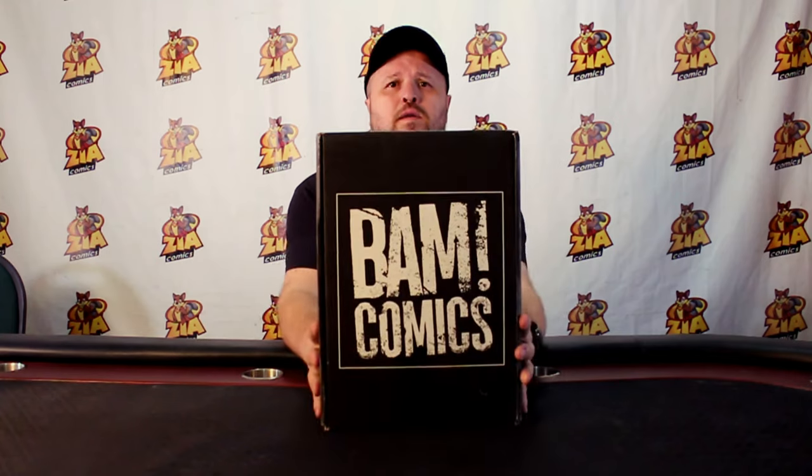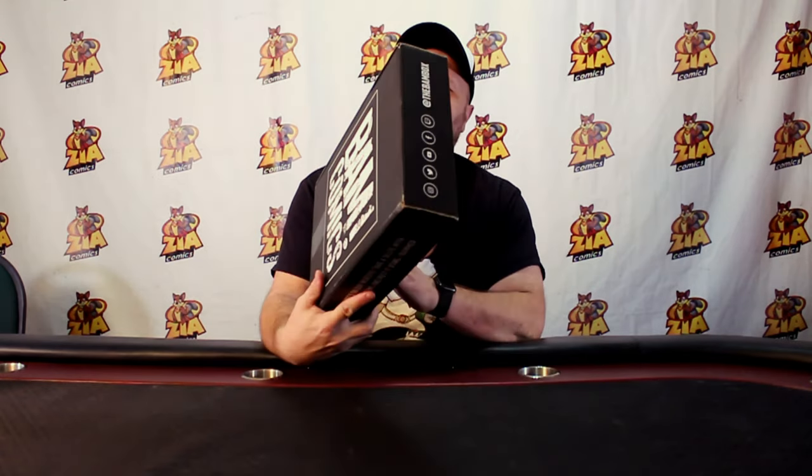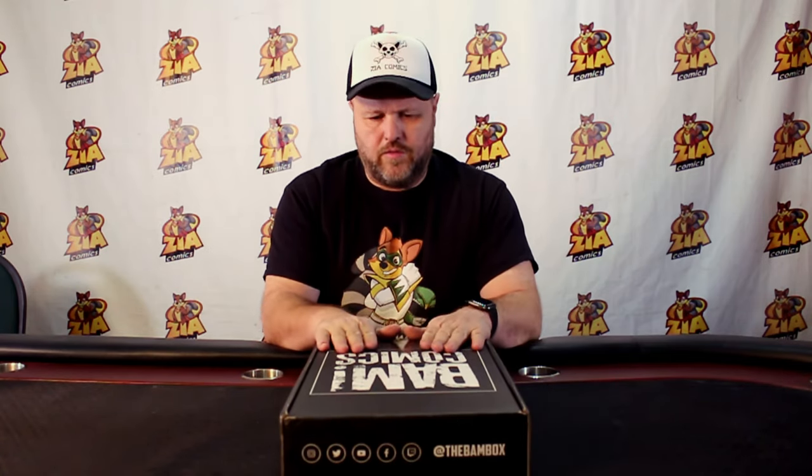We've got the December BAM Box — BAM Comics. These boxes are subscription based. Once a month they come, they take it out of your account and send you some awesome stuff. They always guarantee one slab comic signed by an artist, writer, or somebody related with the comic.